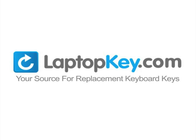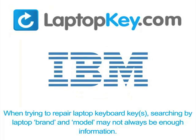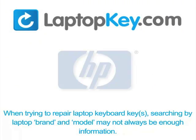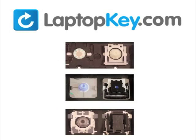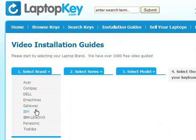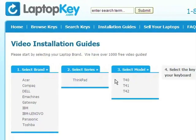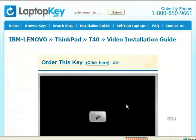LaptopKey.com, your source for replacement keyboard keys. When trying to repair your laptop keyboard keys, searching by brand and model may not always be enough — keyboards can look the same outside but have differences underneath in the hinges, retainer clips, and cup color. Go to LaptopKey.com, select your laptop brand and model number, and a visual list of key types will appear. Select the video tutorial that matches your key. That's all — you're now ready to fix your keyboard.